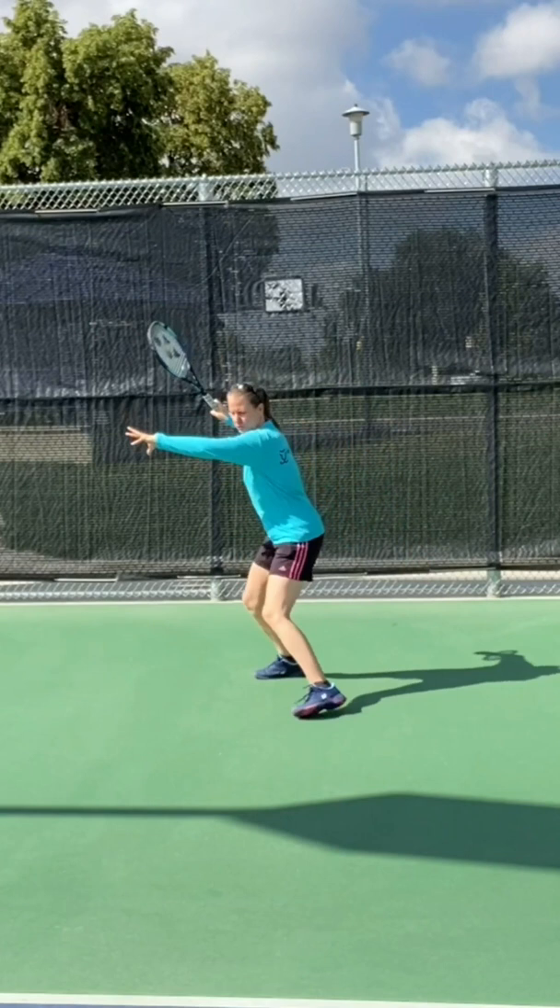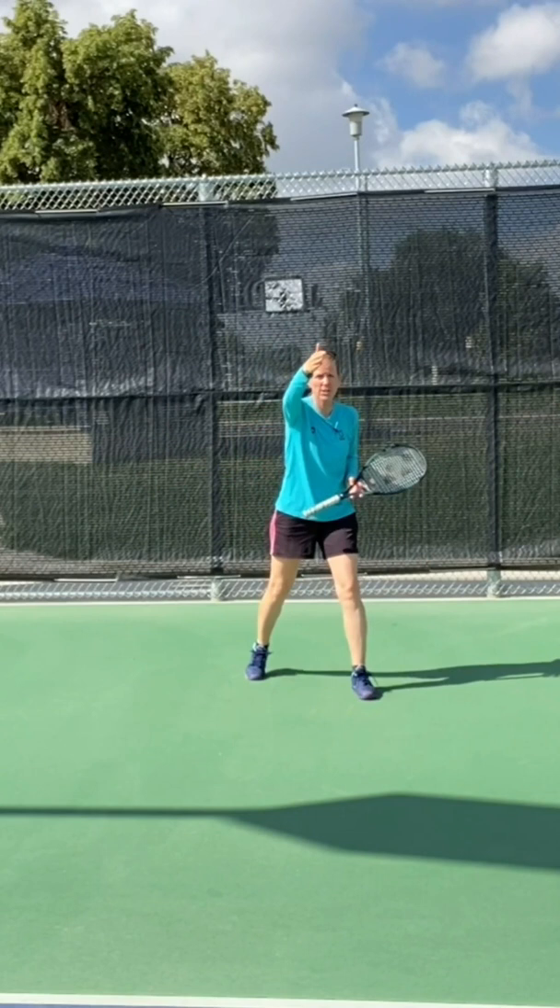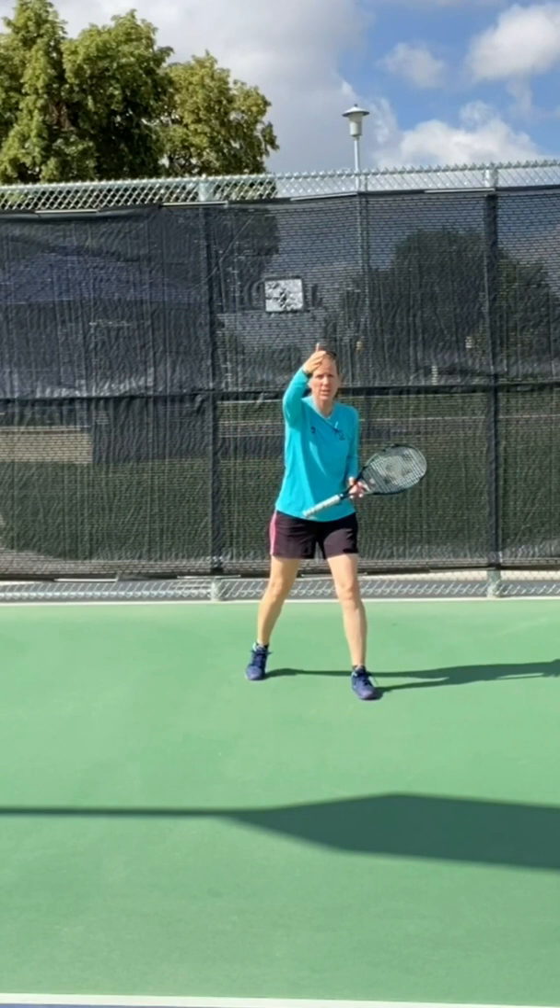So by using the correct footwork — drop step, crossover, shuffle — loading, high heavy, cross court ideally, or outright lobbing it, you give yourself time to come forward again into a better court position.